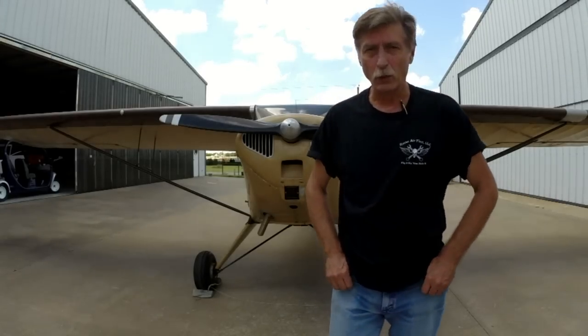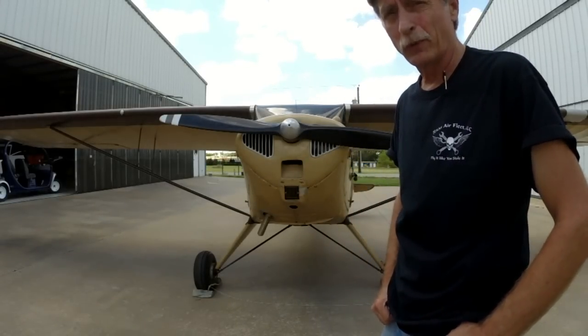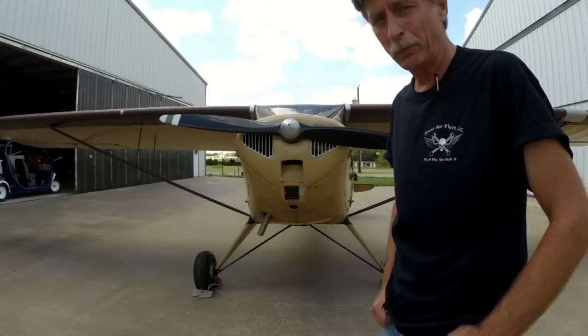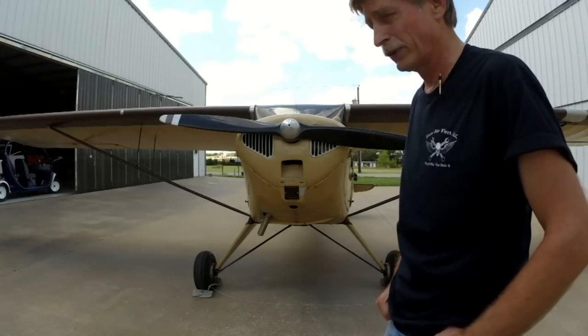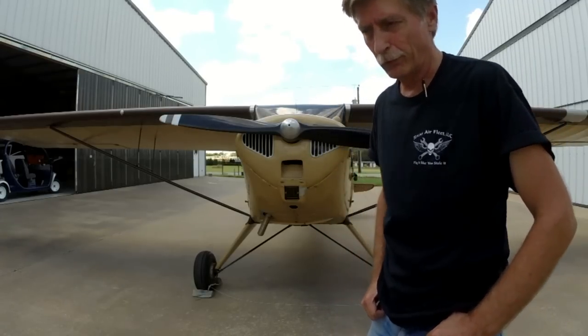All right then, I hope that video was entertaining for you guys. Well, that poor guy — I feel sorry for him. He was hanging on for his dear life, wasn't he? Well, there are a few things he could have done to prevent that from happening, and hopefully I'm going to show you some tricks that I incorporate every time I hand prop this airplane that prevents it from running away like that.